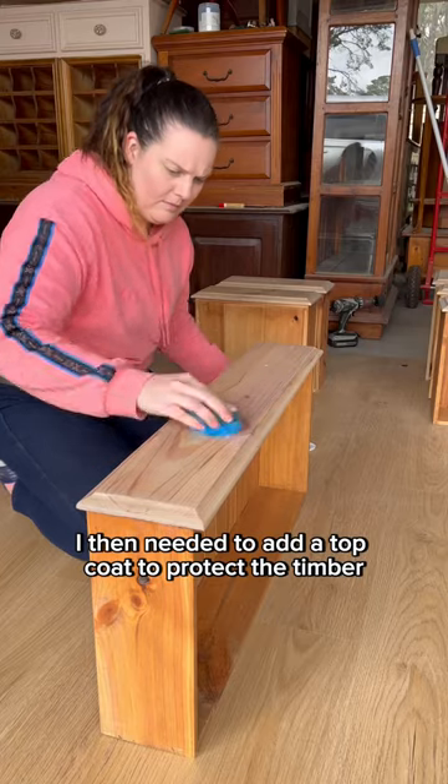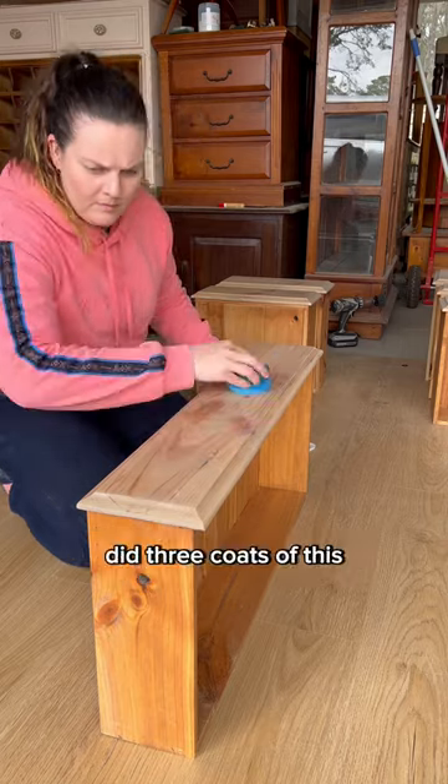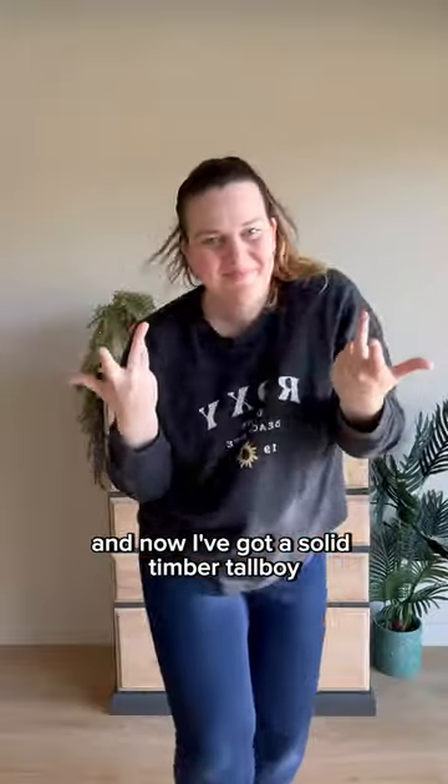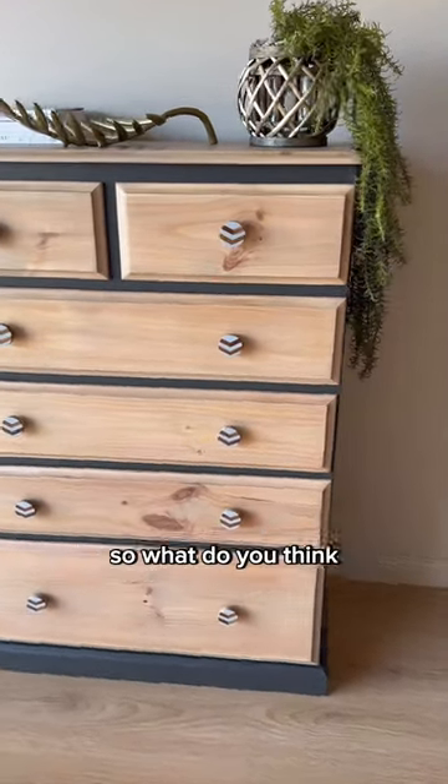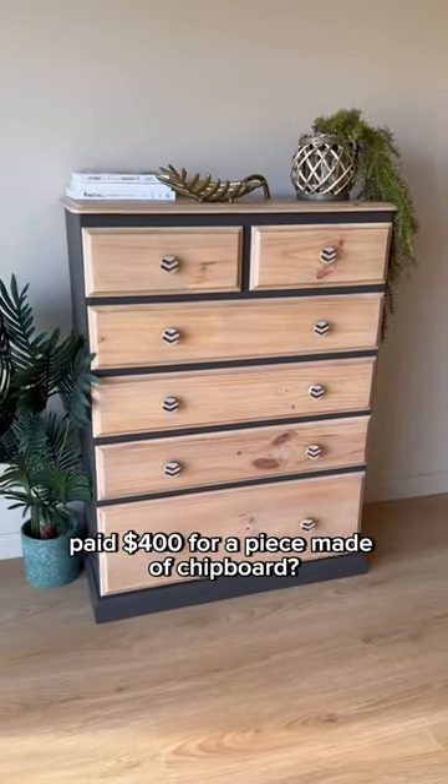I then needed to add a top coat to protect the timber. I did three coats of this and then applied some new hardware, and now I've got a solid timber tool boy that's a standout statement piece that only cost me $70. So what do you think? Is it better than if I had paid $400 for a piece made of chipboard?